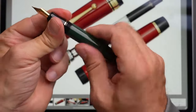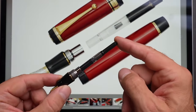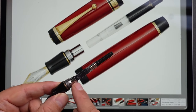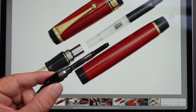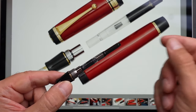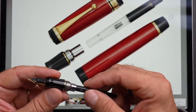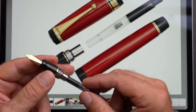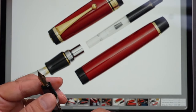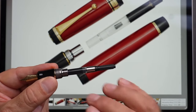They are both cartridge converters. Look at the similarities — right down to the little gold ring leading up to the threads, and the metal part here is exactly the same, keeping the cartridge in. The cartridge itself is very different; this is a very cheap cartridge, and that one is a proprietary Pilot cartridge. Right down to this whole system here, the entire metal part is just a complete copy.